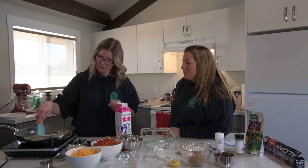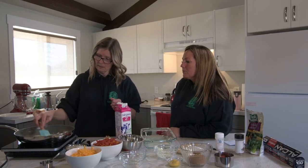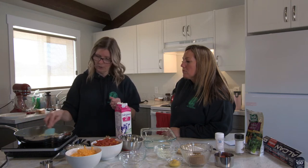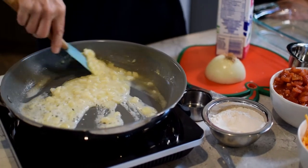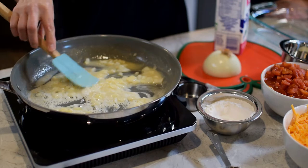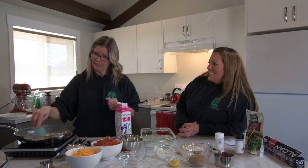After this cooks for a little bit and we get the onions nice and soft and a little bit of a brown color to the mixture, we're going to add our milk. Then once we add the milk, we're going to add in the cheese. It's a personal preference of how much cheese you like. I'm so cheesy, so I like a little extra cheese.